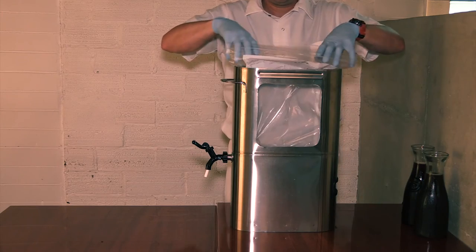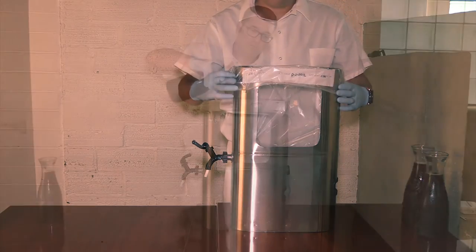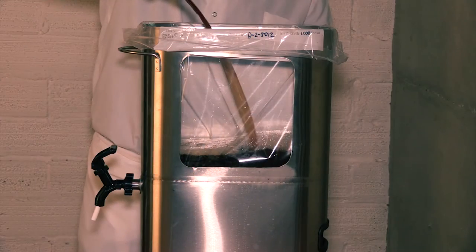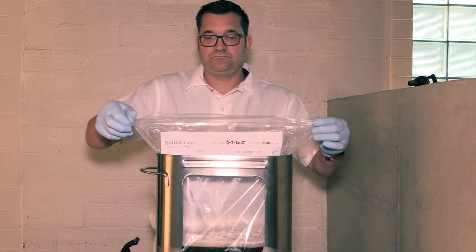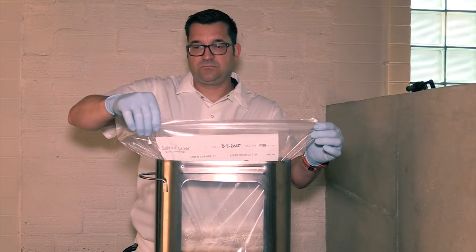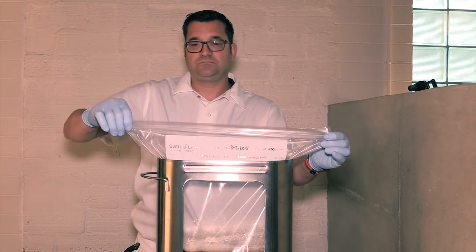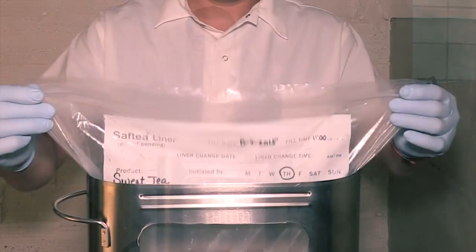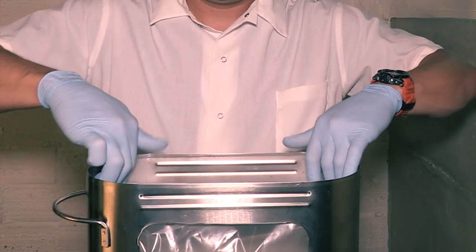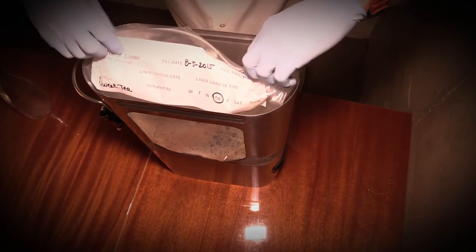Next, drape the liner over the outer rim of the urn. Now, pour your product into the urn. Seal the zip locking seal by running your fingers across the top of the liner. Then, simply fold and tuck the liner inside with the label clearly visible to see when it is in need to be changed.